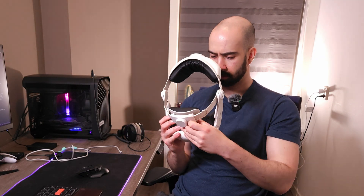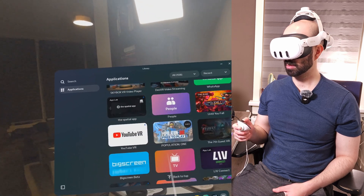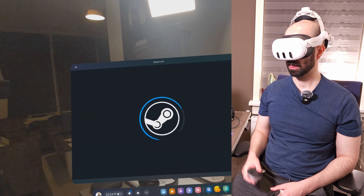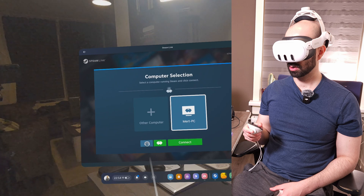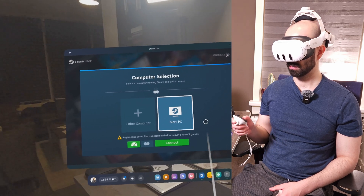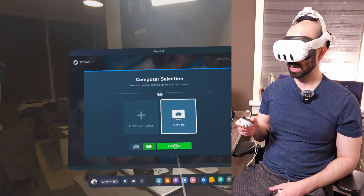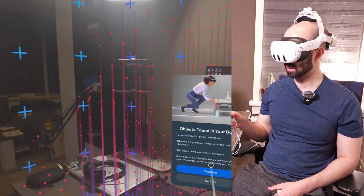Straight from your apps library, here's Steam Link. I press on it — this is my PC, it is updated. You can also play with a gamepad controller, so for playing non-VR games you can add another computer if you want. This app is insane. Let's connect to my PC.